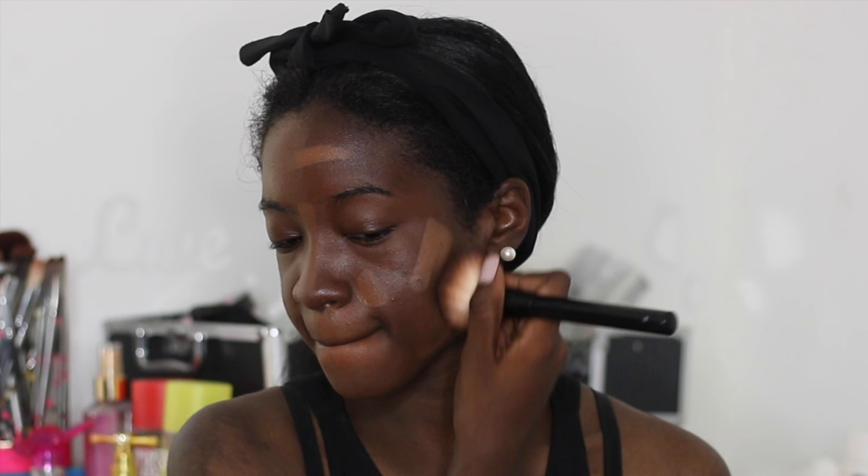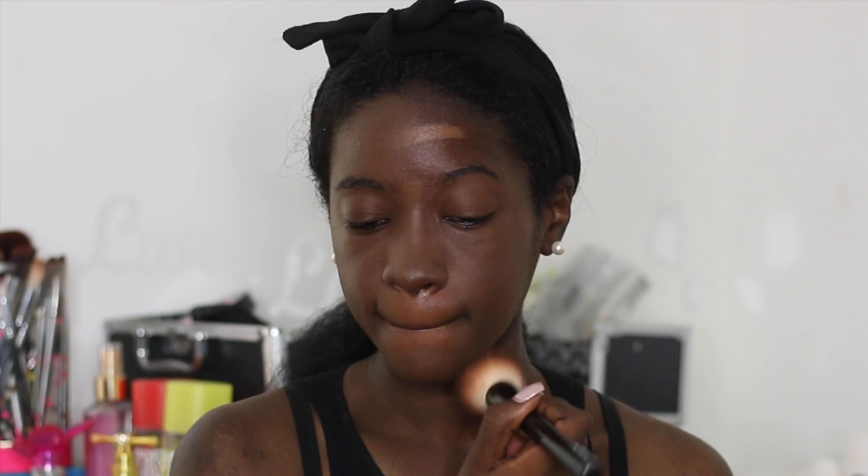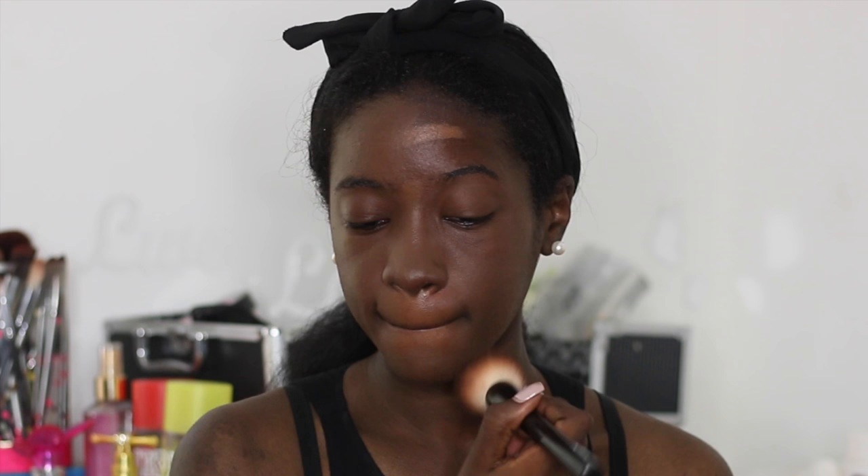And now for the brush. Okay, so this is what the foundation looks like on my face. This is the beauty blender side, and this is the brush side.